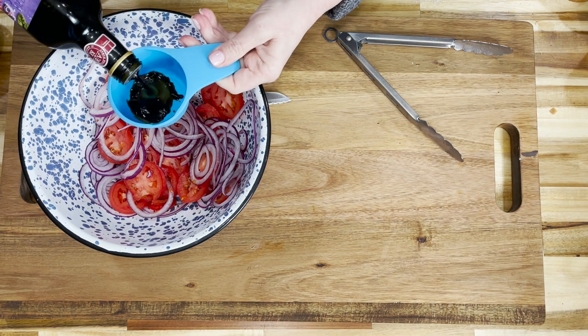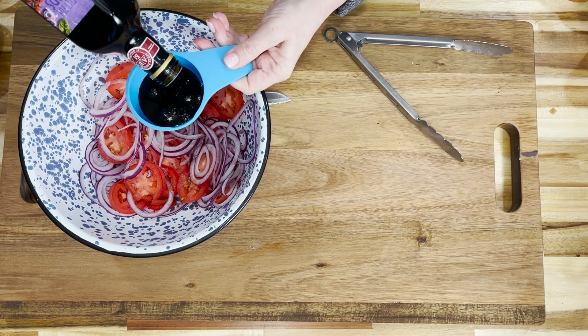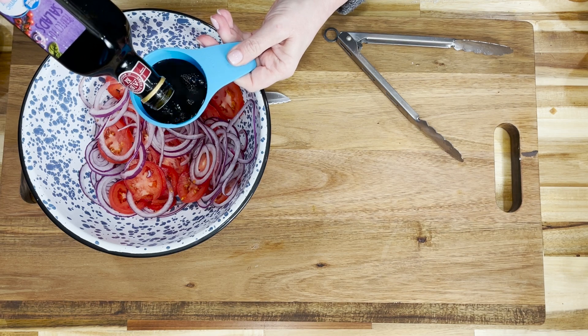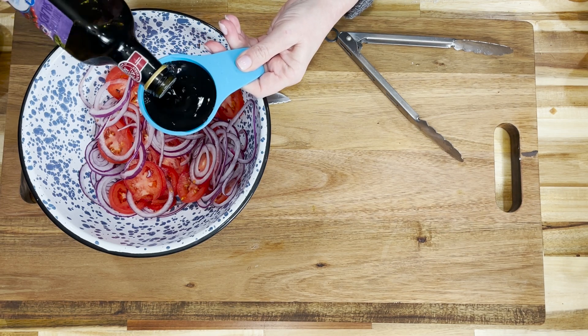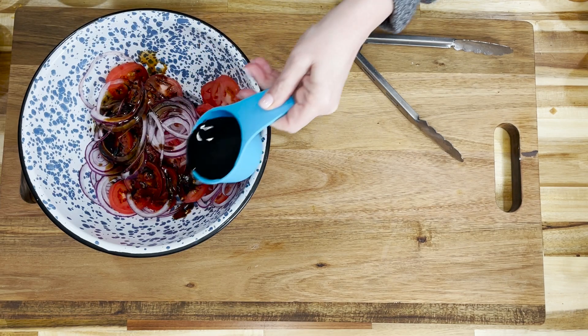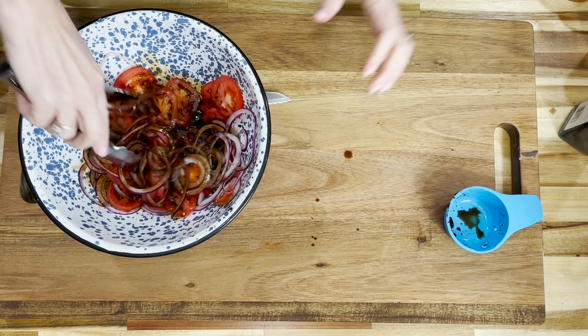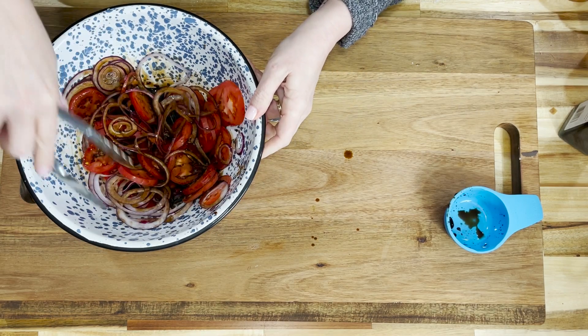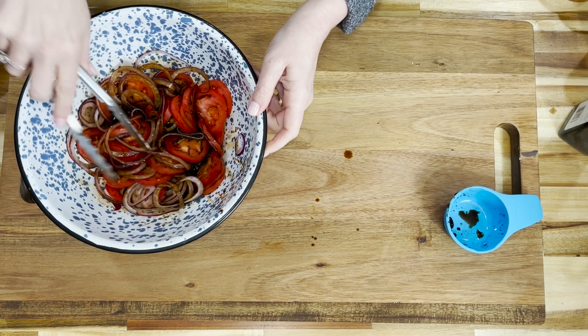We're going to add two-thirds of a cup of balsamic vinegar. You want to do this ahead of time because you want the onions and tomatoes to marinate in the vinegar, and when it cooks off, it turns sweet — that's why we use balsamic. You can use apple cider or white vinegar if that's all you have on hand. Give those a toss and then let them set to the side.